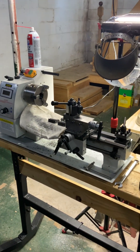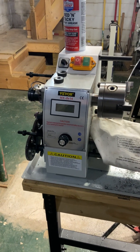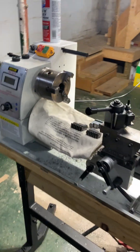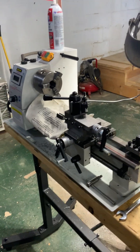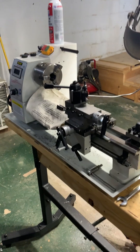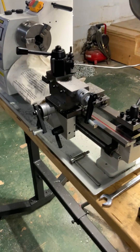I decided to get a new tool for the man cave, so I picked up one of these Vevor mini metal lathes. This is an 8x14, and for $600, this is exactly what I expected to get. I worked for a company called D&T Tool and Machine as a repair technician, so I'm fairly familiar with this type of stuff. But for the money, it's the old saying — you get what you pay for. It's exactly what I expected for $600.